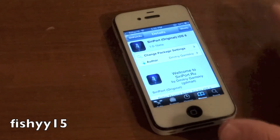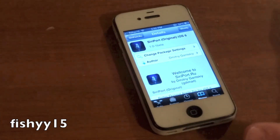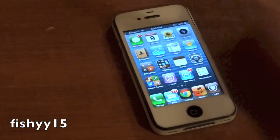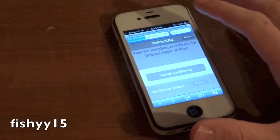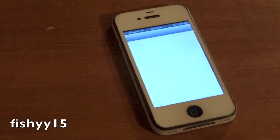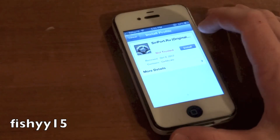This will take a while to install — I'll tell you that right off the bat. It took me like 7 minutes to install it. It downloads the Siri, it installs, it does all that stuff for you so you don't have to worry about any SSH or anything like that. There's nothing to worry about whatsoever.